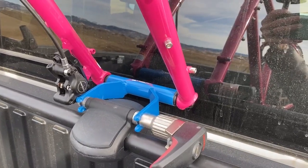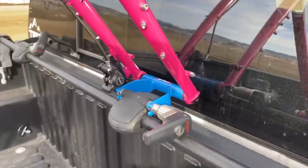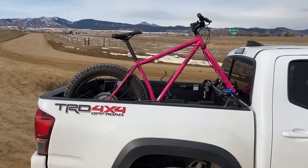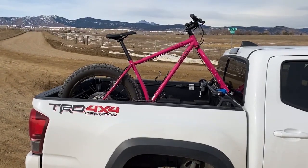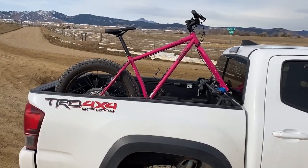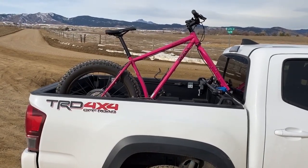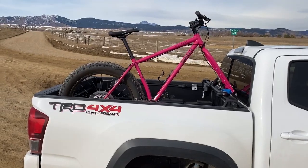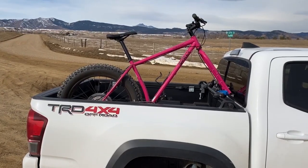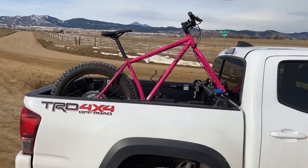And it works great. I've used it a couple days now. The bike is super secure, and I love having it encompassed inside the bed of my truck instead of hanging off the back. Not only is it more maneuverable, but when you're fat biking and getting up into the weather, you'll run into a lot of wet and muddy roads. The road spray when you've got your bike hanging off the back is not pleasant to deal with, and this pretty much eliminates that.